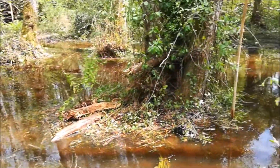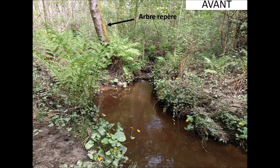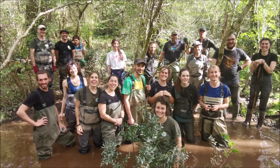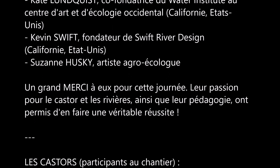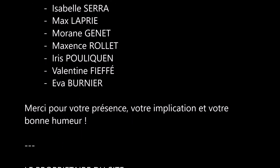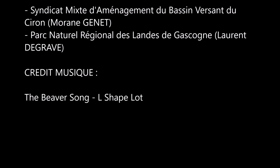How much wood would a woodchuck chuck if it could chuck wood? I don't know. Yeah, I'm a beaver, chucking wood. The silence of the trees feels so really good.